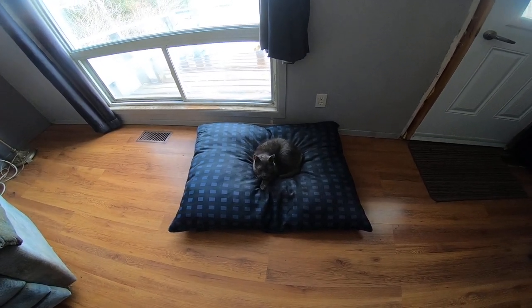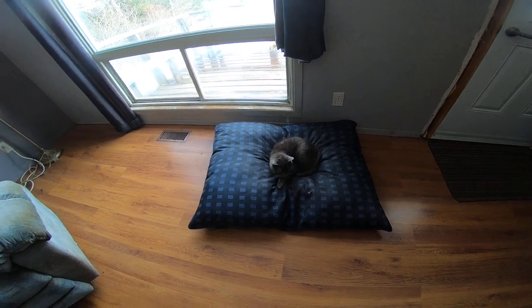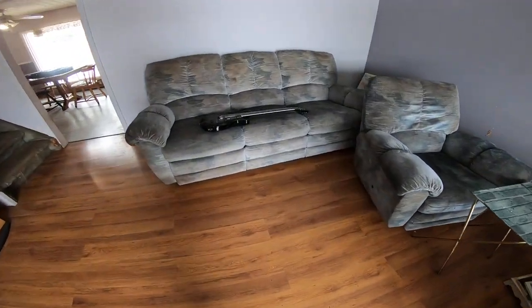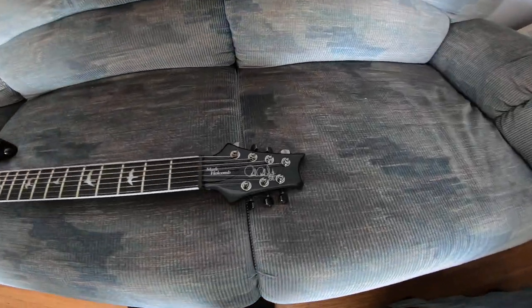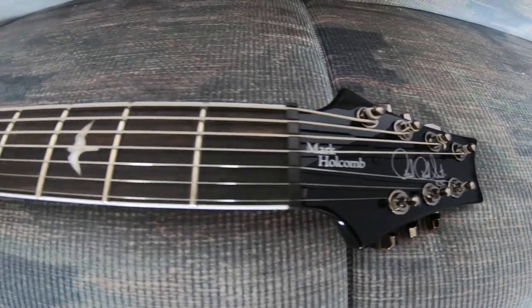G'day, hey, hi, and welcome. There is my PRS Mark Holcomb 7-string. Boy, am I ever digging and loving this guitar.